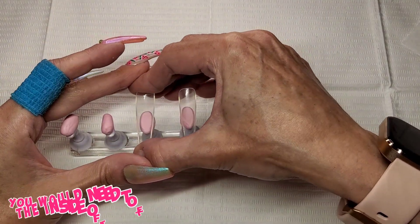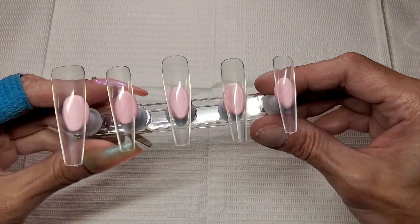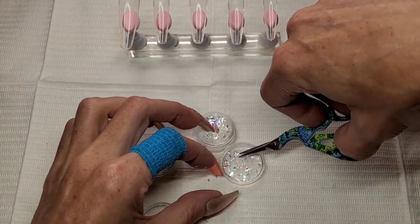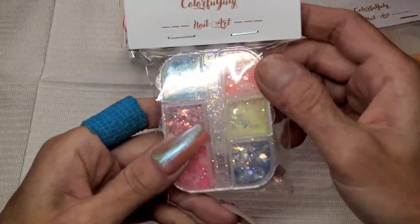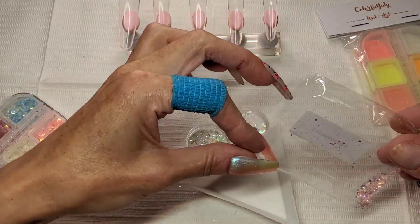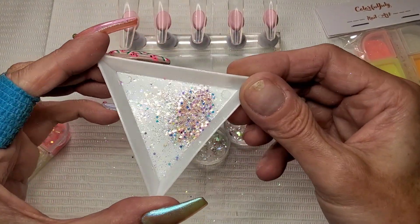I'm putting all the tips on my stand upside down because we're going to be working on the inside of those tips. I'm just chopping up some of these pieces of mylar — some of them were a bit bigger than I wanted, so I'm just chopping them up tiny. I wanted to use some of this glitter and I literally just tipped out what was left in that bag and used that. It was all just small tiny bits, exactly what I wanted.